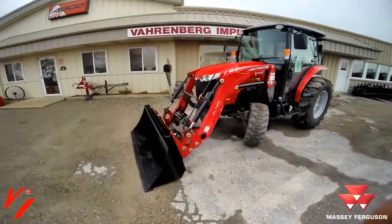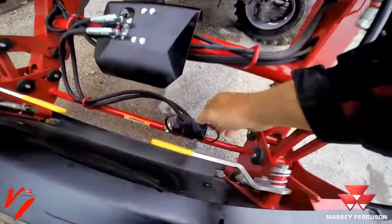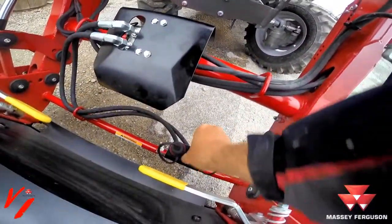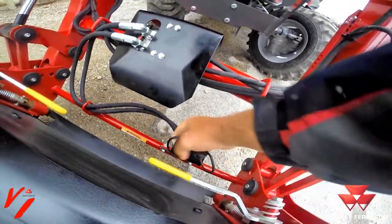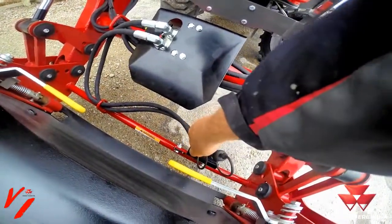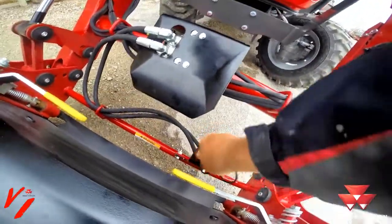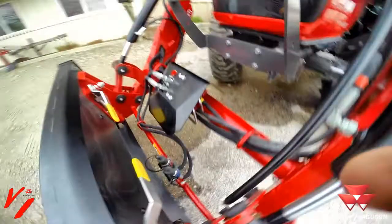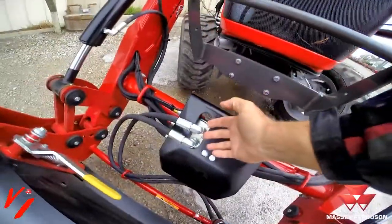If we walk up here to the front you'll see we have a set of couplers mounted at the front. Our coupler tips are here, color-coded red and blue just like you would on your loader. What it does is it splits the function — instead of using these cylinders, there's an electronic solenoid valve underneath here.